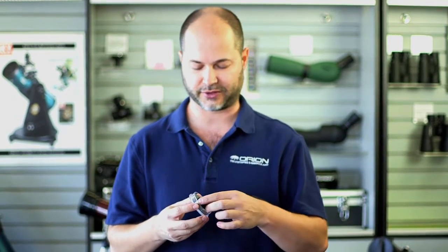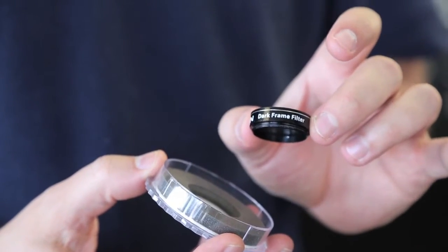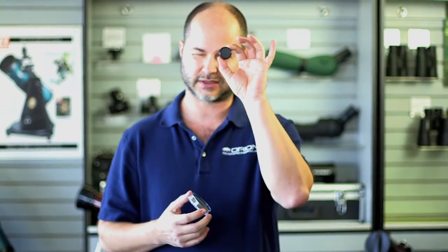Hi everyone, I'm Ken with Orion Telescopes and Binoculars, and this is the Orion 1.25 inch dark frame filter. It's not the usual filter that you're used to. In this case, no light whatsoever gets through this. It's completely opaque.